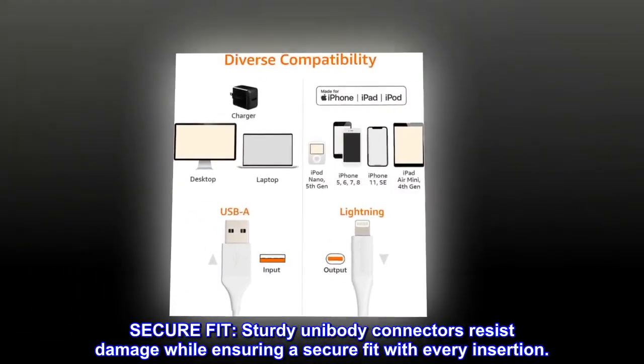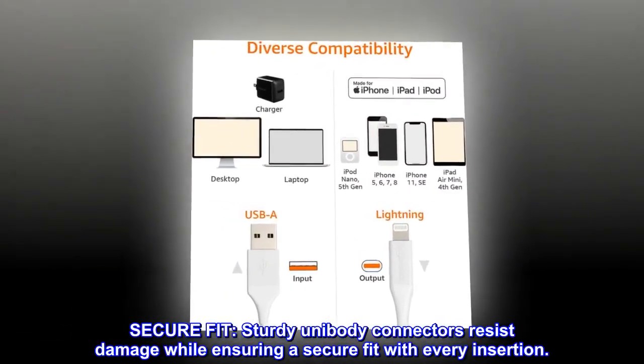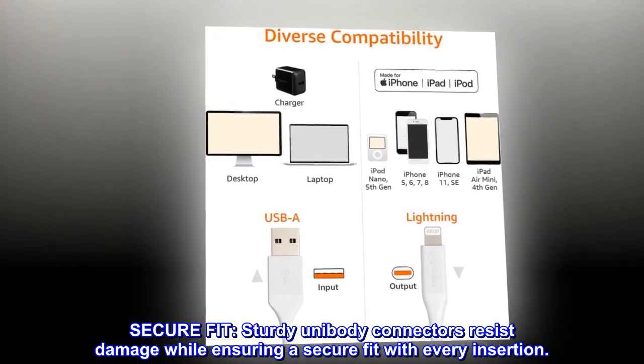Secure fit. Sturdy unibody connectors resist damage while ensuring a secure fit with every insertion.